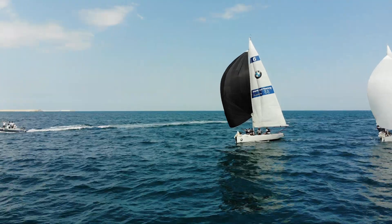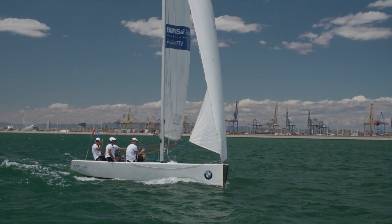Next up is the outhaul. Like an aeroplane we sometimes need a bit more shape in our wing — in this case the sail is our wing. If the wind is really low we open up the outhaul to have a bit more curve in the mainsail.